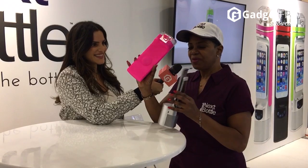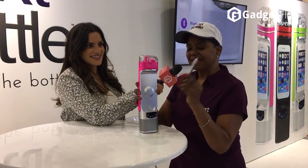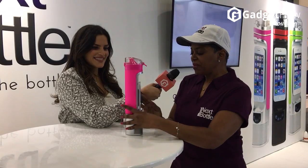It is called the Next Bottle. You have a water bottle that detaches from the base. You also have a magnetic cell phone attachment, so you don't need to run with it. You put it onto your bottle and attach it while the phone is on the base — and it's charging your phone also.